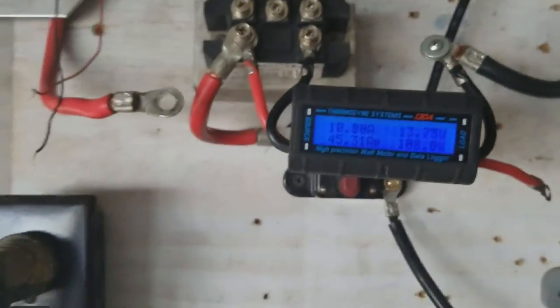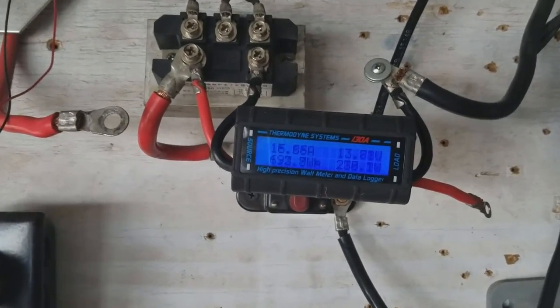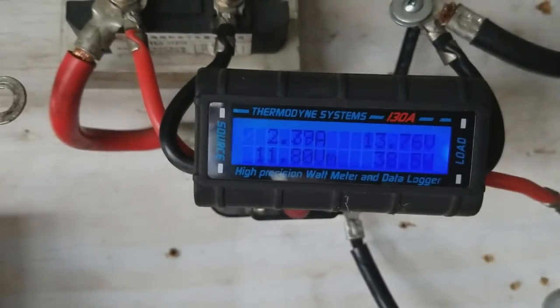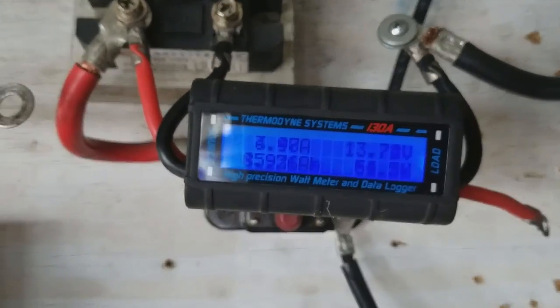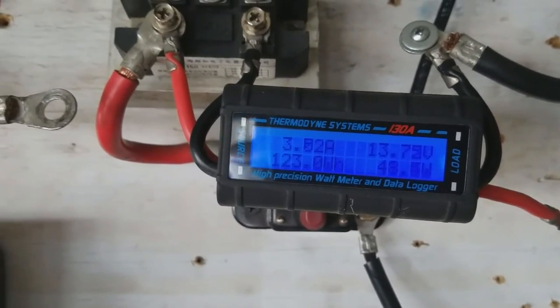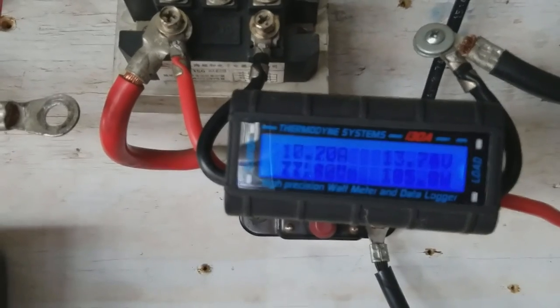What's up guys? Burns here. I think we fixed it. We're running around the same amps and wind speeds that it would normally start calling, and it's not doing it now.